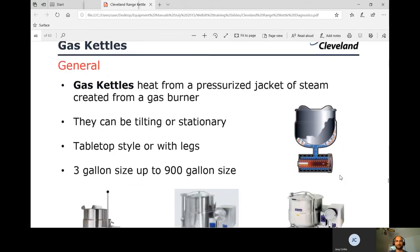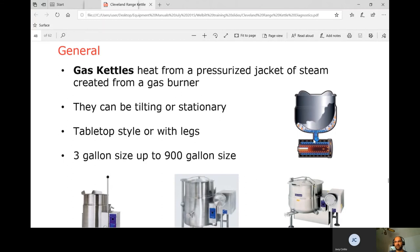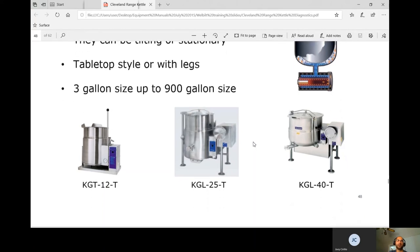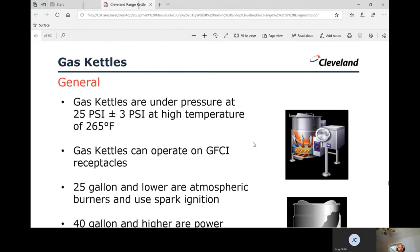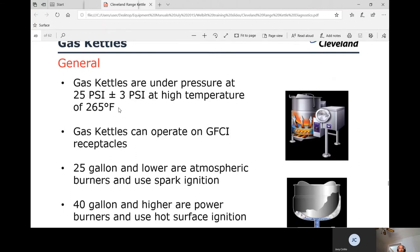Moving on to gas kettles — these heat from a pressurized jacket of steam created by a gas burner underneath. They can be tilt or stationary, tabletop or with legs, ranging from 3 gallon to 900 gallon. Gas kettles operate under pressure at 25 psi, plus or minus 3 psi at high temperature, with 265°F being the target temperature for all kettle types.